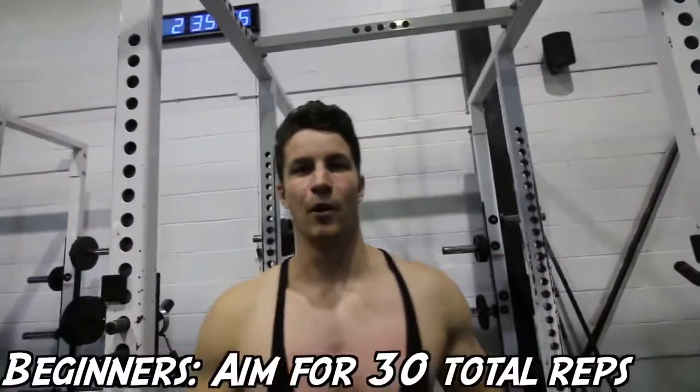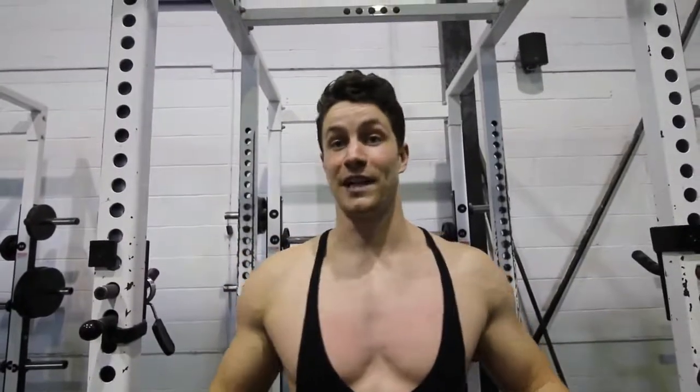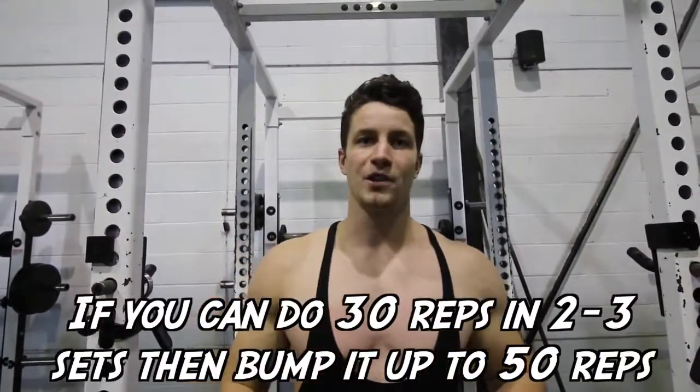For beginners, aim for about 30 total reps. This could take you 5 sets, 8 sets, or even 10 sets. Once you feel accomplished and can do that very easily, bump it up to 50 reps total and work up from there.